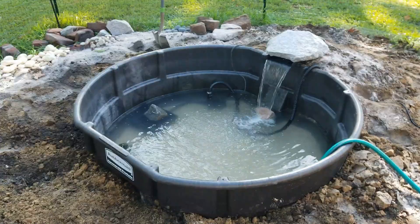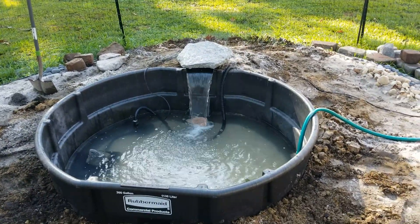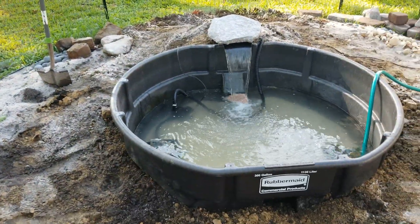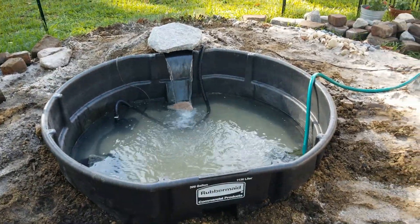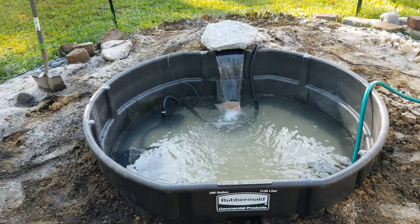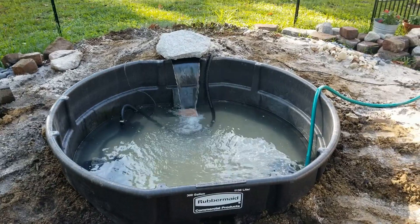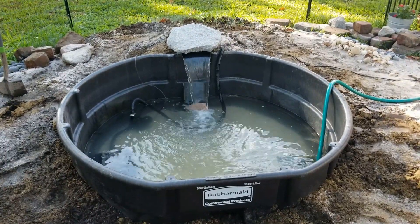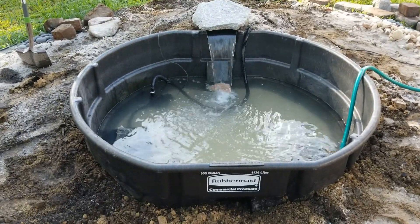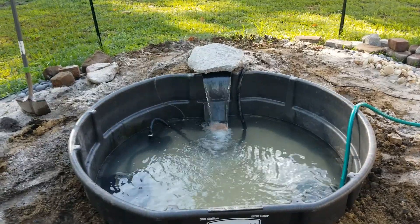So this is what we have so far. We have the big 300-gallon Rubbermaid container in the ground where our pond used to be. It's going to stick out of the ground like this. What we're going to do is put plants around it for better shade, because before we had rocks all around it and it was heating up the water a lot and causing evaporation. We were also getting water in between the layers of our plastic liner. The next time you see this, it's going to be all rocks and decorative - it's going to look great.